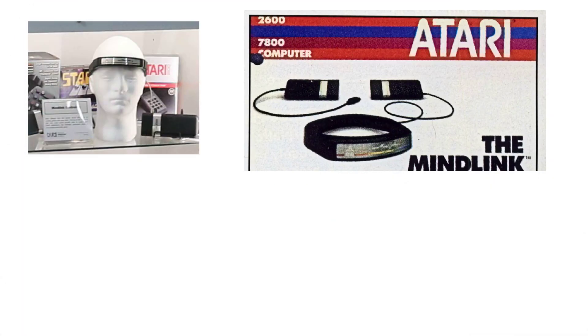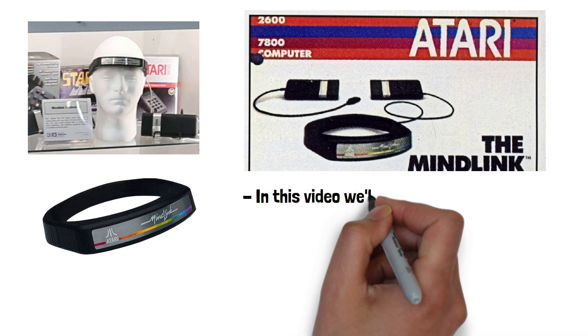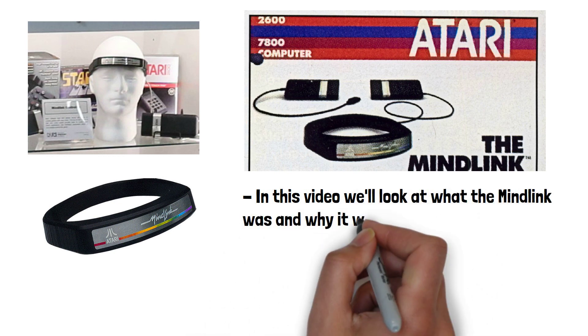The Atari MindLink was a gaming accessory that aimed to revolutionise the gaming industry by allowing players to control games using their thoughts. In this video we'll look at what the MindLink was and why it was cancelled.